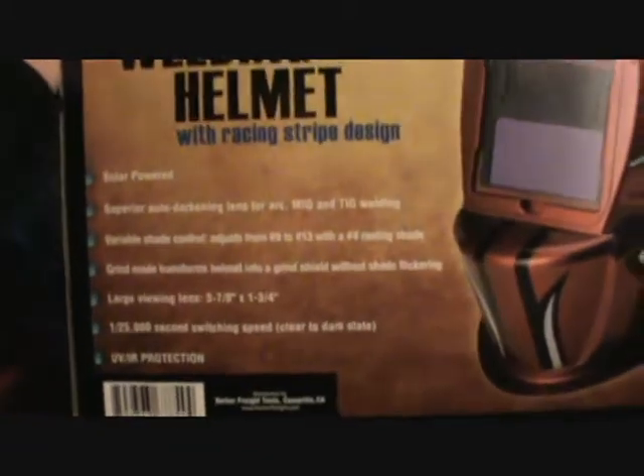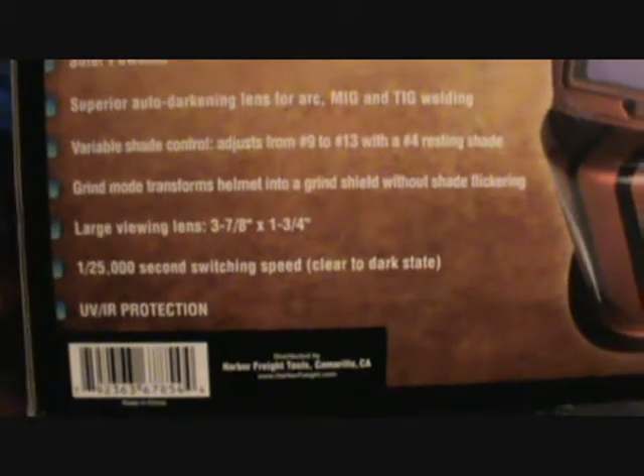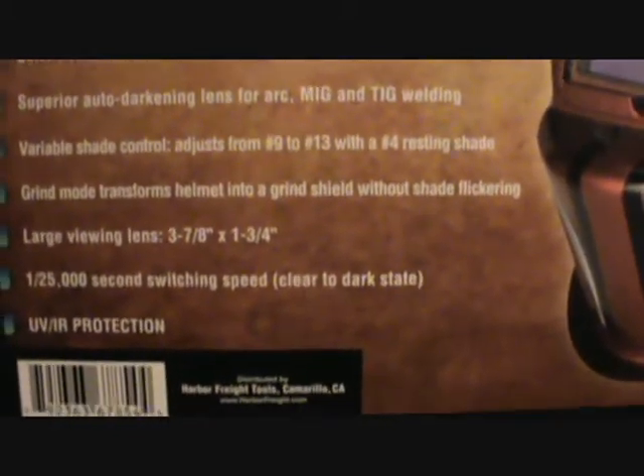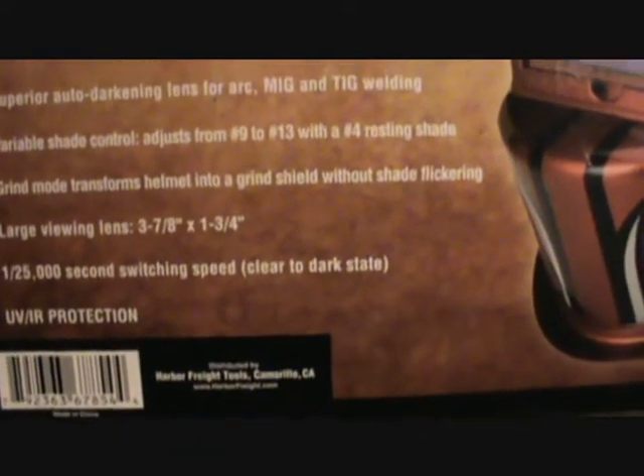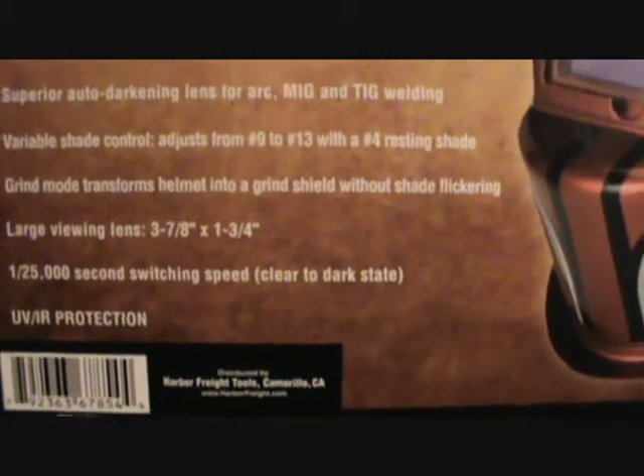This one has solar flares on it. It has an extra protective lens for the splatter and whatnot — it goes right here on the front. It also comes with instructions. It's solar powered, as you can tell from the lens on top. It has a pretty decent size viewing space — it's 3⅞ by 1¾. It looks pretty quick for speed and auto darkening.